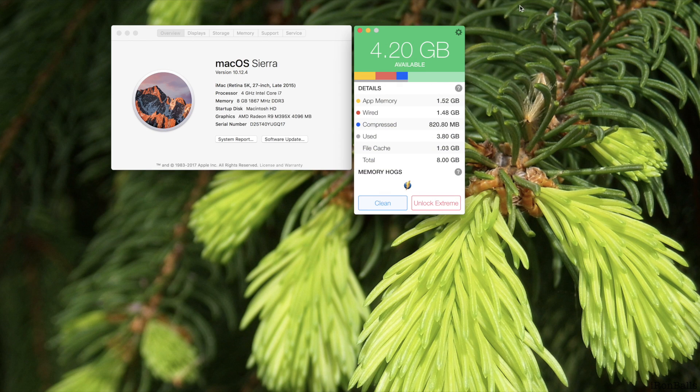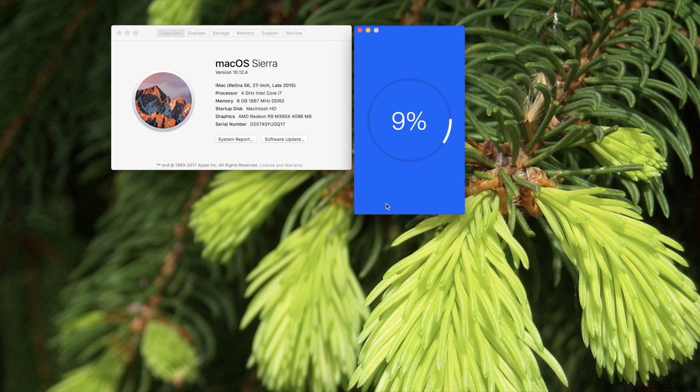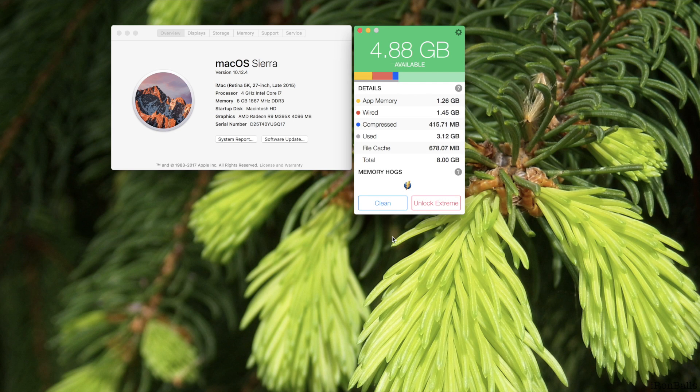I want to show you something very useful. I have this software which cleans up my memory. I click the clean button and some action starts — it's cleaning memory. I don't know exactly how it works but it looks like it does. When you have 8 gigabytes of RAM it's useful, but once I have 16 I'm probably not going to use it anymore.